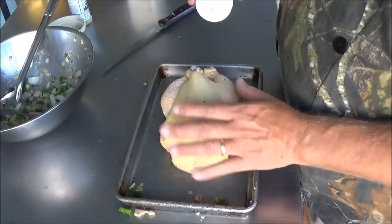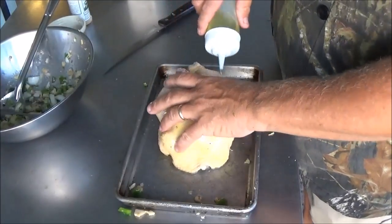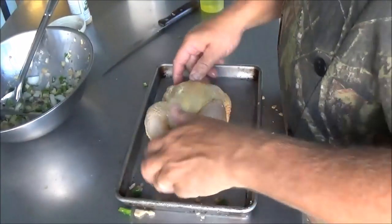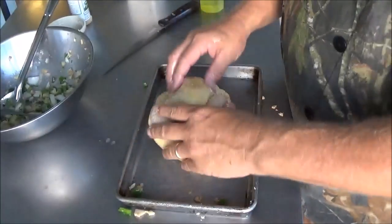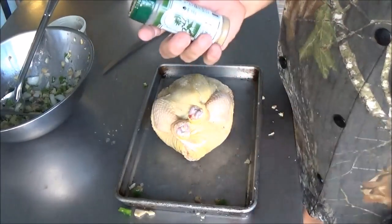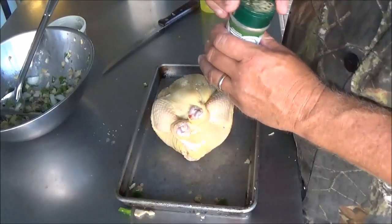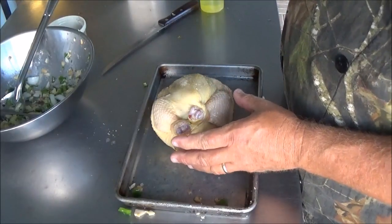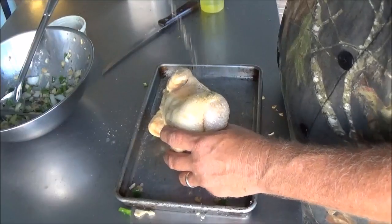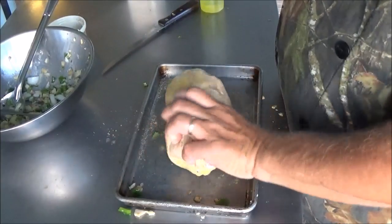Now that we've got him stuffed and trussed up Backwoods Gourmet style, we're going to drizzle him with some olive oil and wipe it all over his skin. Really the best way to do this is with your hands. We'll roll him over and make sure we get some on his back — everywhere on the bird. That's going to help crisp up the skin and also help our seasoning stick. Today I'm going to use Everglades seasoning — use your favorite. We're just going to give him a good sprinkle all over the skin side, trying to get him on all sides.